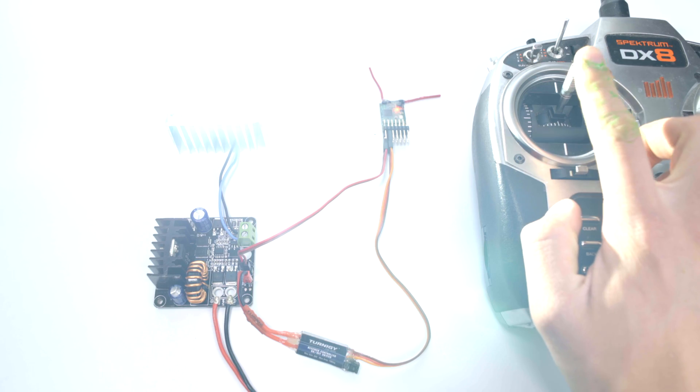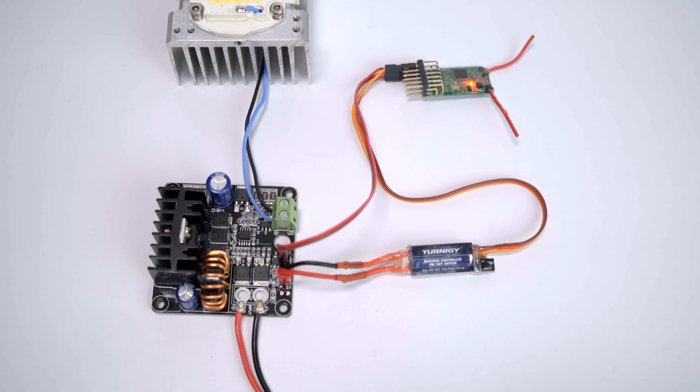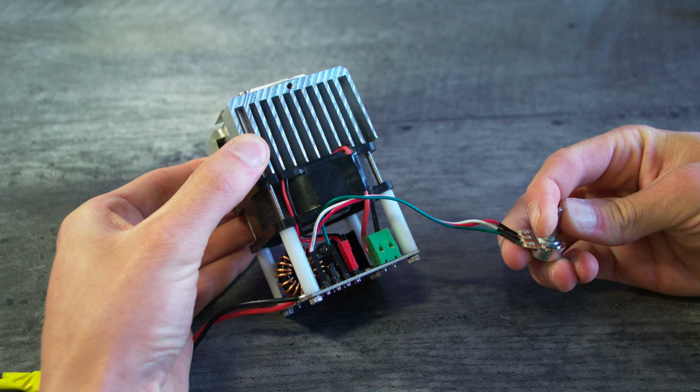An RC receiver can also be used to control the LED by using an additional RC controlled switch. Connect the switch in between the on-off pin and the 5V output, and use the other 5V output to power the receiver. With this setup, the LED can be controlled from hundreds of feet or even miles away.